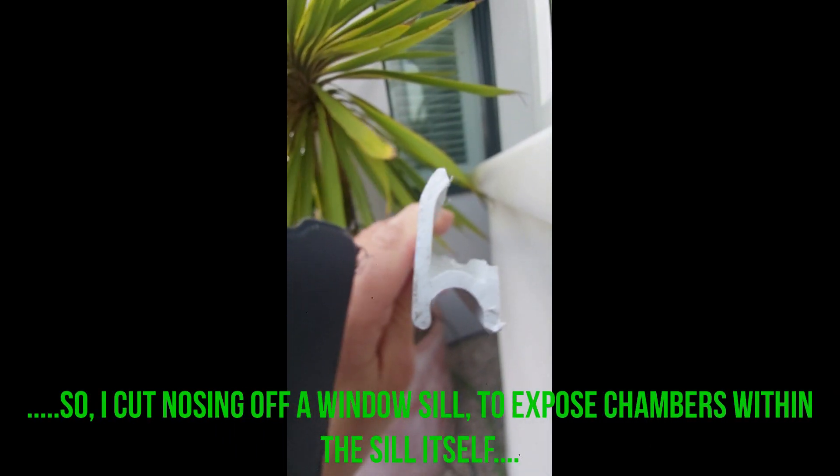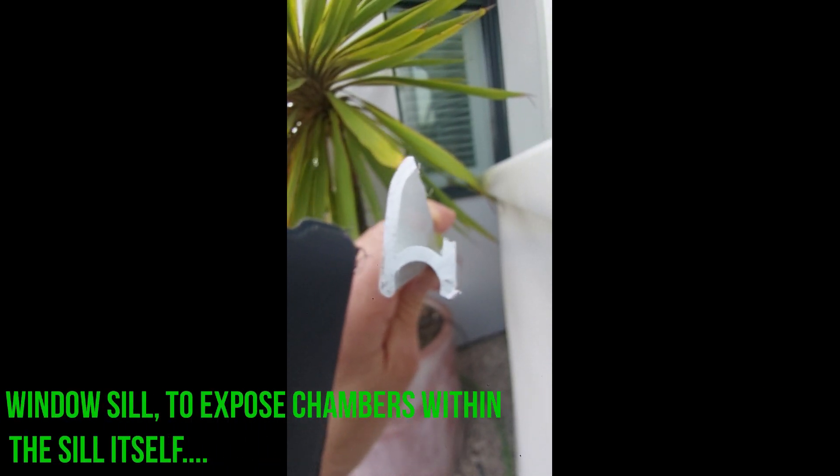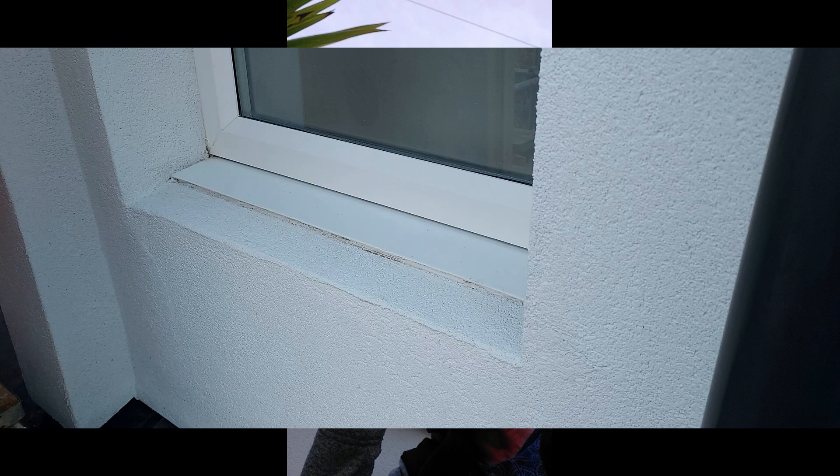I said to them: put it in front of the sill for a neat finish. They said they'd never heard of it. So I cut the nosing off a windowsill to expose the chambers within the sill itself, then said: put that sill into the chamber of my existing windowsill, silicone it, and that's it. That's the result.